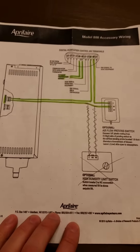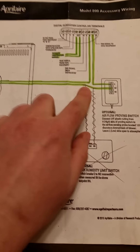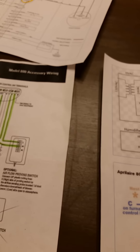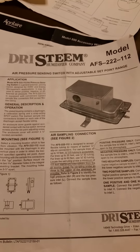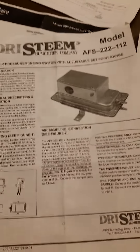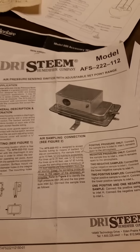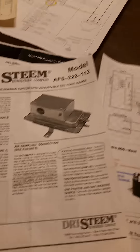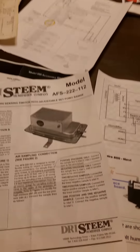I've also included the airflow switch in my setup. The spec for it is the dry steam model AFS-2-2-2-1-1-2 — an air pressure sensing switch with an adjustable set point range. It has a high-pressure and low-pressure sensor. The low pressure is exposed to the environment and the high pressure is inserted into the supply duct. When the fan is working, the pressure difference triggers the switch to turn on.